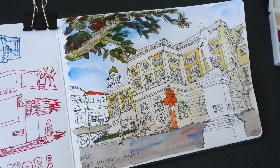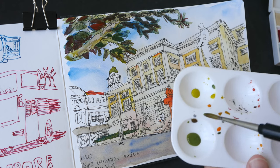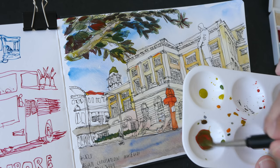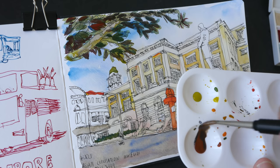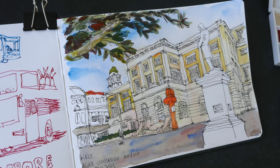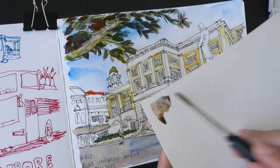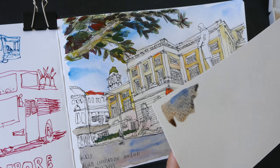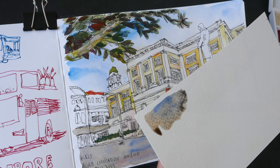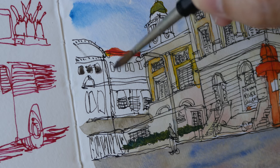Now let's mix some shadows. For the shadows I'll be using all three colors — hansai yellow medium, pyro scarlet, and french ultramarine. It turns red so let me add a little bit more ultramarine. I have a scrap piece of paper here to test out my color. I prefer the shadows to be a bit cooler, so I'm going to add a little bit more ultramarine. With this shadow color I'm going to color all the gray bits.